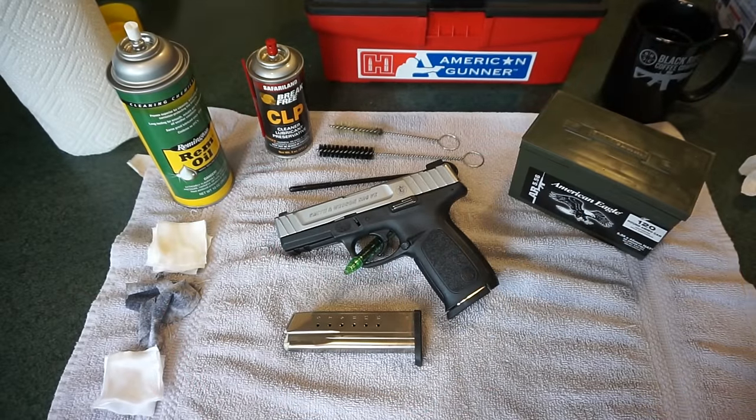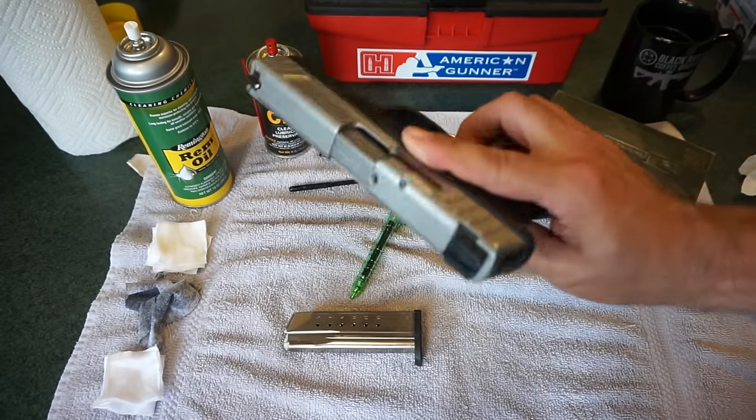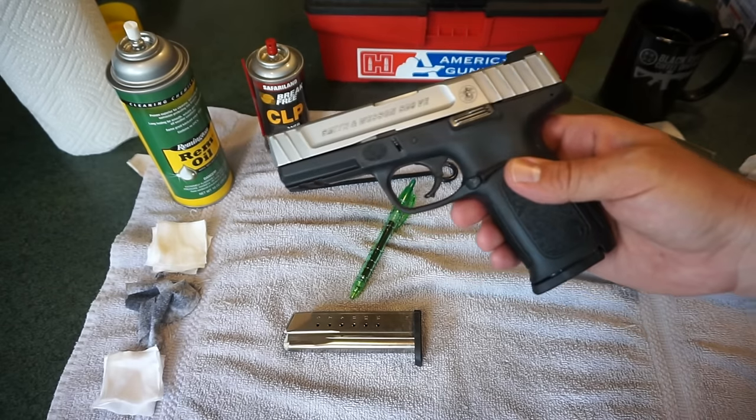Hey guys, what's going on? This is TravisP11. I'd like to welcome you back to the channel. Today we're going to do a very basic field strip and disassembly of the Smith & Wesson SD9VE. We're going to show you how to take this pistol apart and how to clean it.